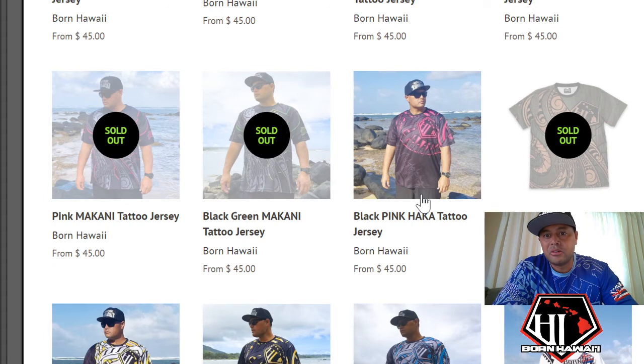I just wanted to show you — the real ones look better than the mock-up. So if you want to get something to make your team excited about their season, and even excited to wear it after the season, we'd love to help you out and make your team jerseys. Check it out at burnhawaii.com. Aloha!